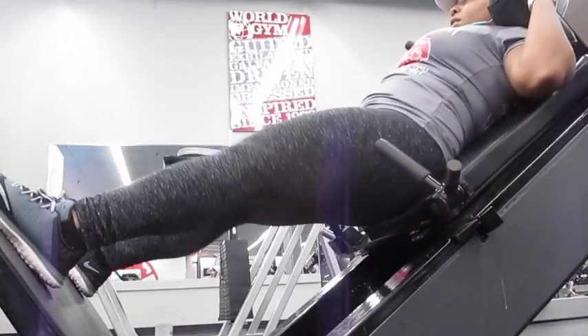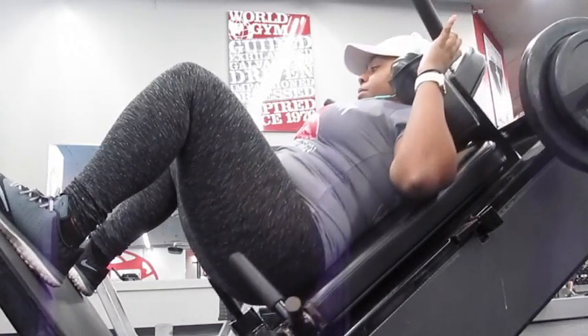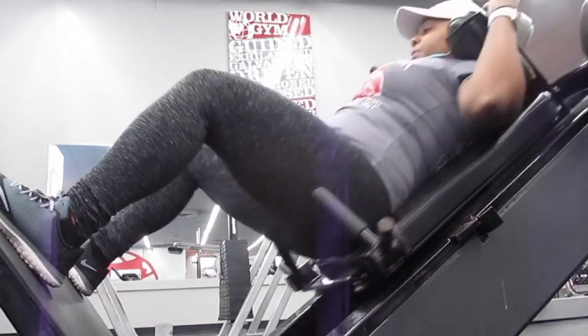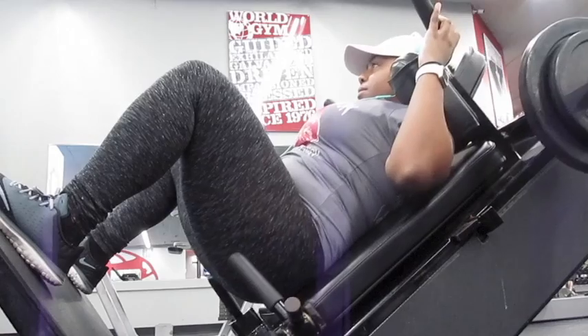Here I am doing a sumo stance hack squat. You can't really tell from this angle but I have my feet spread apart pretty wide, so that whenever I do my sets I really target my hamstrings and my glutes. I did working sets of eight to ten reps for each set.